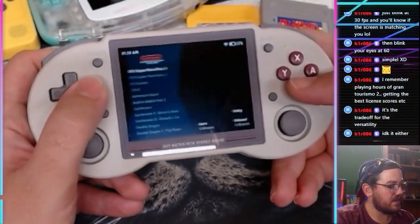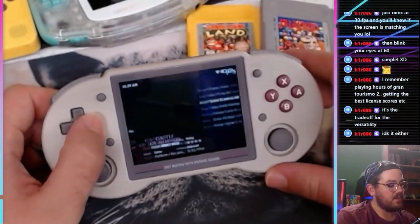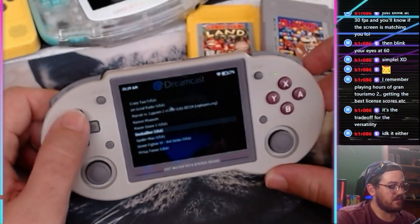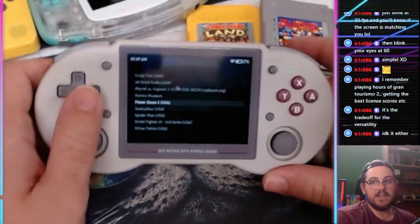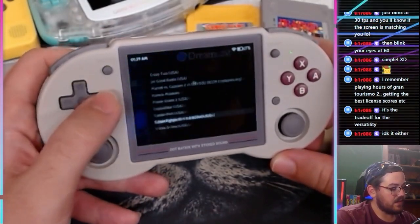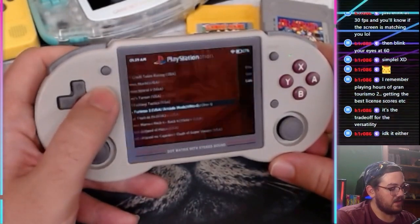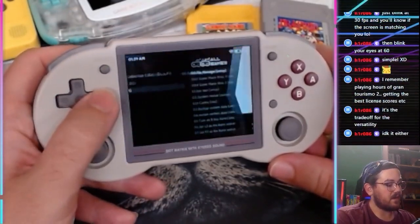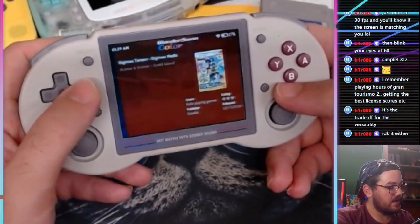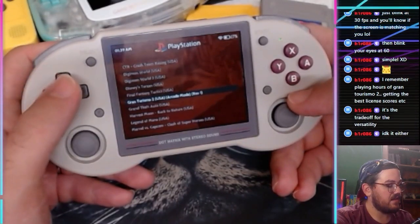Pretty much everything we tried worked almost perfectly. PlayStation works perfectly. Dreamcast — might need frame skip but totally playable. Soul Calibur and Power Stone 2 didn't even need frame skip. Crazy Taxi and Marvel vs. Capcom 2 needed a little frame skip but worked well. Sega Saturn worked almost perfectly at around 50 fps — I didn't notice any issue. Nintendo DS worked 100% perfectly. PSP is the worst of the bunch, but with frame skip it's totally playable — especially PSP RPGs.